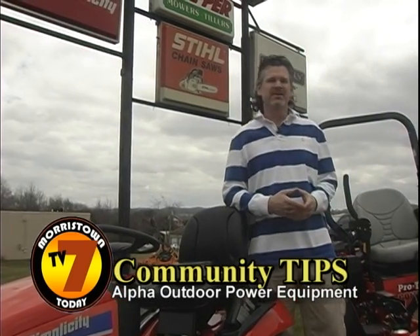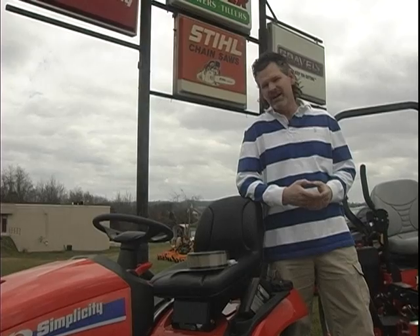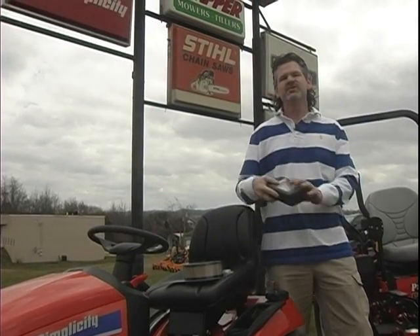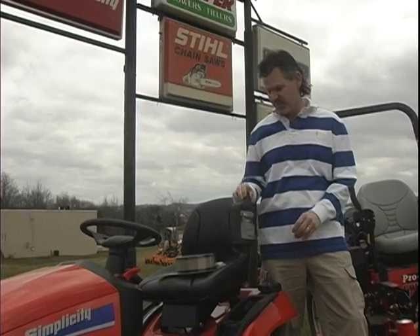Hi, I'm Steve with Alpha Outdoor Power Equipment here in Morristown with your community tip. For getting your mower ready for spring, the first thing we need to do is make sure we change the oil. Change oil once a year or every 50 hours of operation.